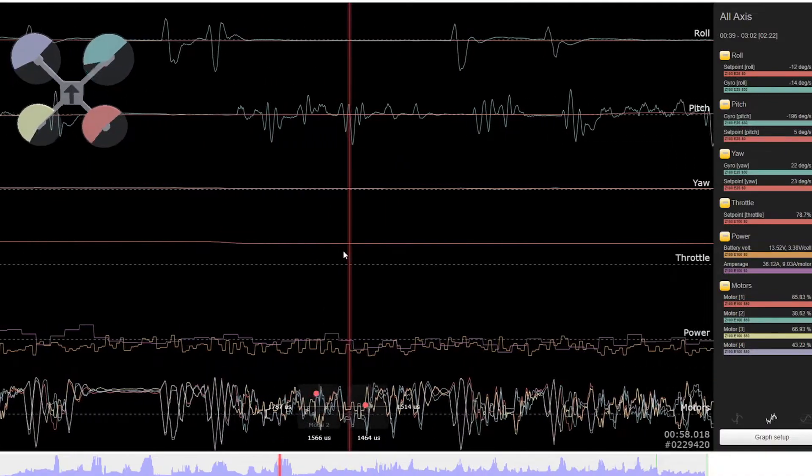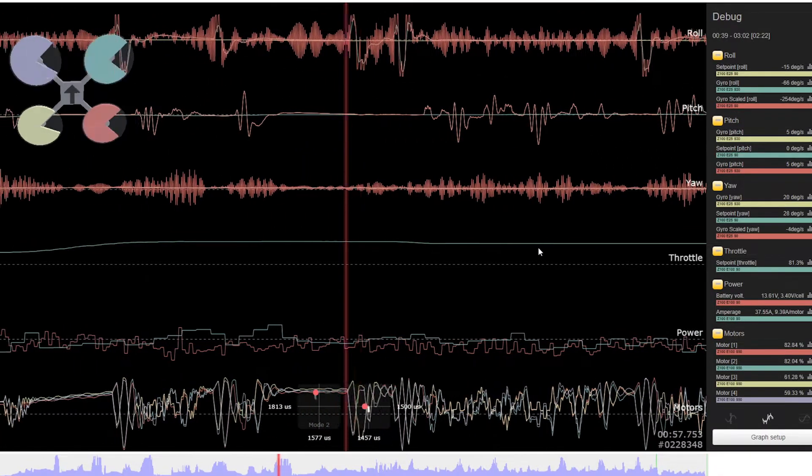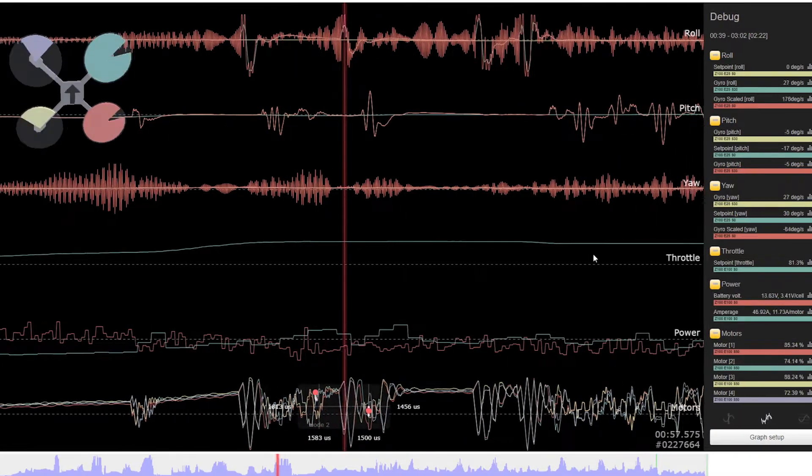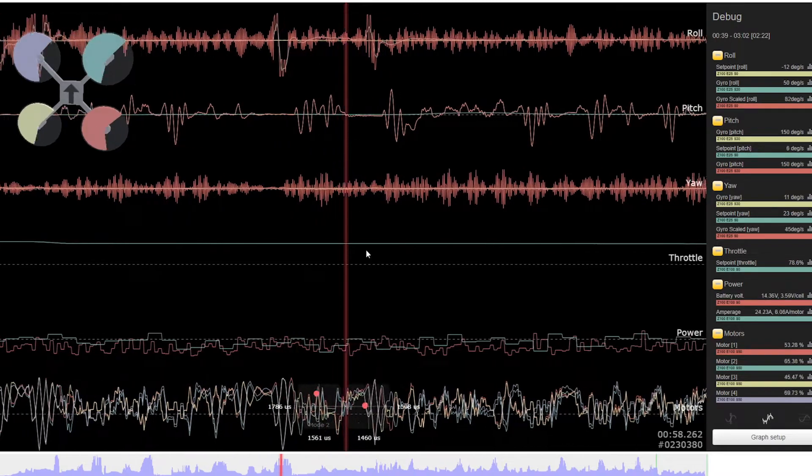Looking at blackbox, now they're both glitching. The pitch gyro was squeaky clean too, so that didn't prove anything. And I also noticed that it's glitching at lower RPMs, but with less amplitude.